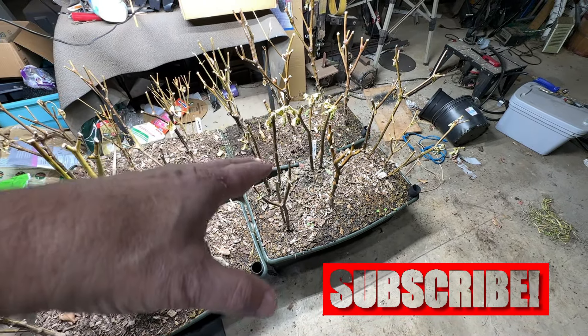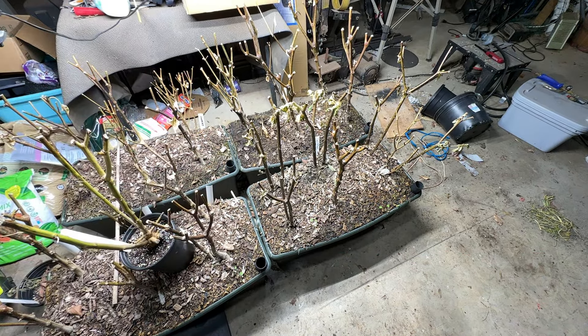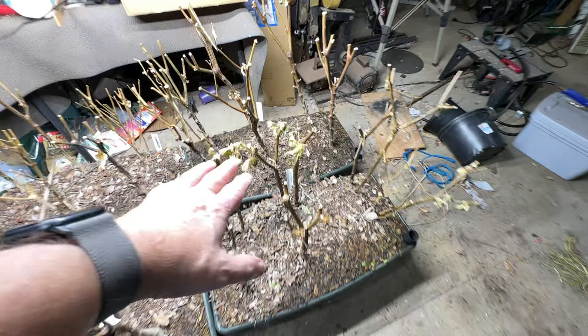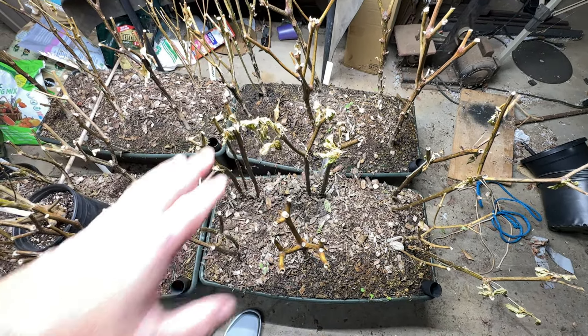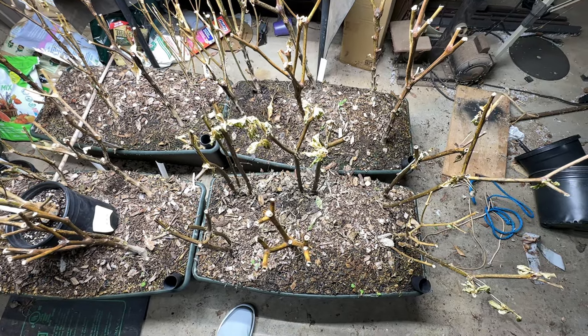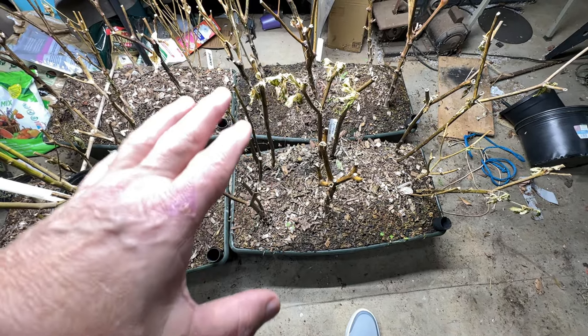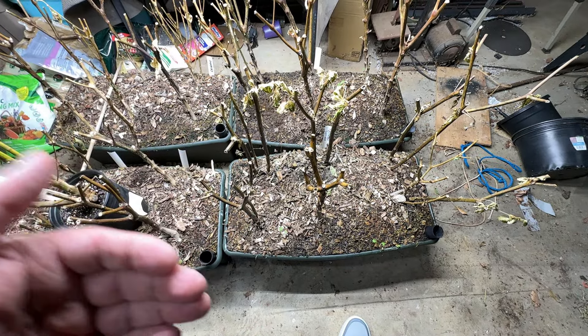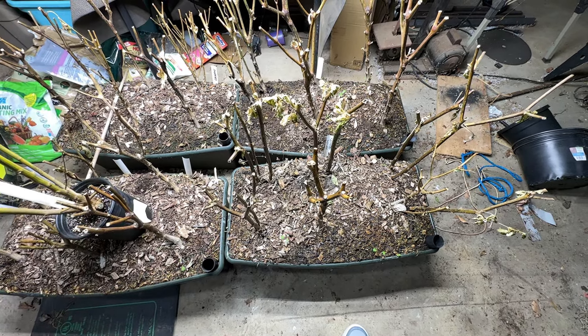When they go into dormancy — before, it wasn't all that cold, and the fact that they were sprouting leaves told me they may not have been going into dormancy. So I don't know whether they weren't dormant when they were green, and now because of the cold they've gone into dormancy, or whether it has killed these things.